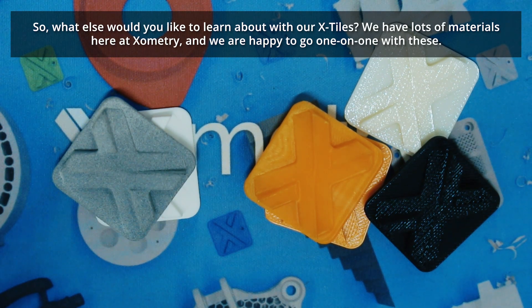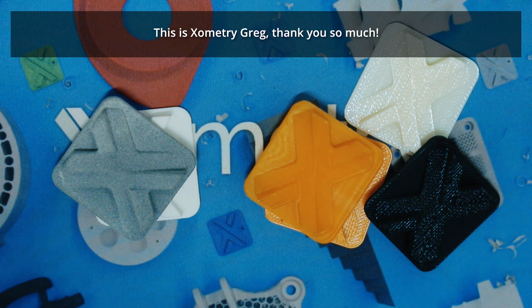With our material tiles we have lots of materials here at Xometry, and we're happy to go one-on-one with these. This is Xometry Greg — thank you so much.